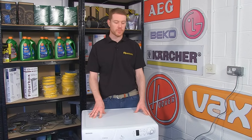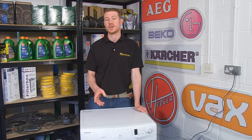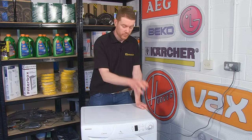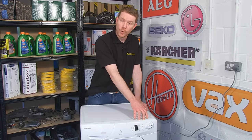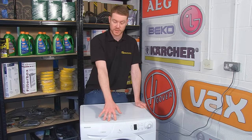On some Hoover washing machines the program selector switch may develop a fault and refuse to select certain cycles. You can remedy this by replacing the program selector switch itself, or for some models the entire circuit board — and that's what I have to do with this model.